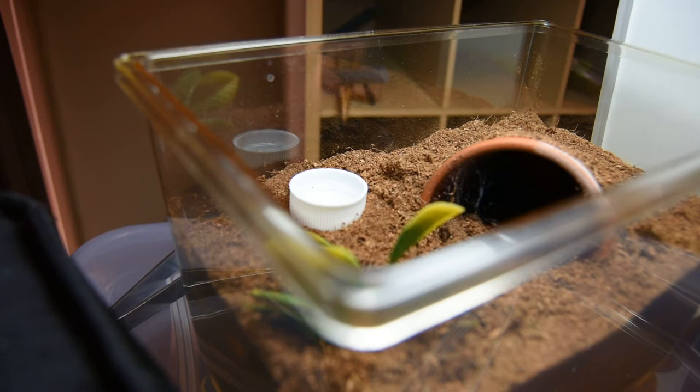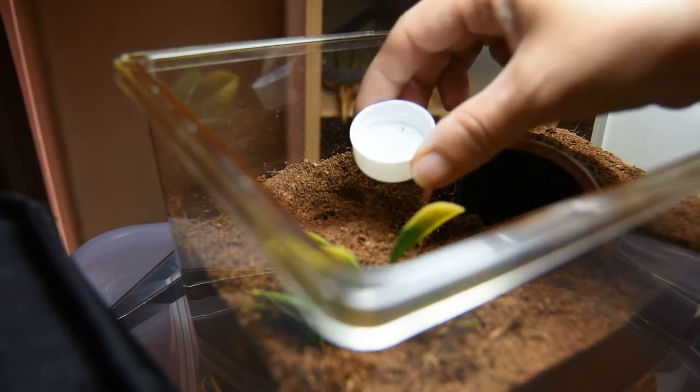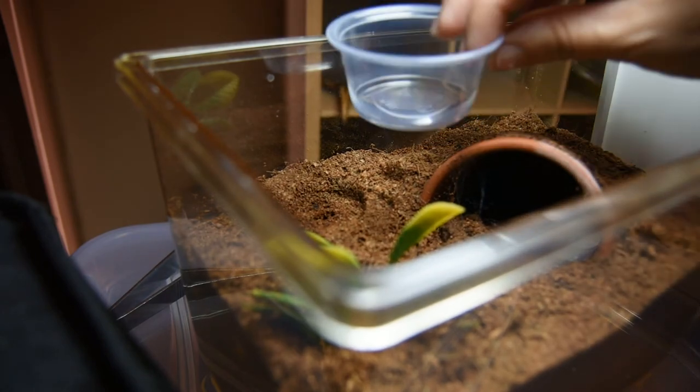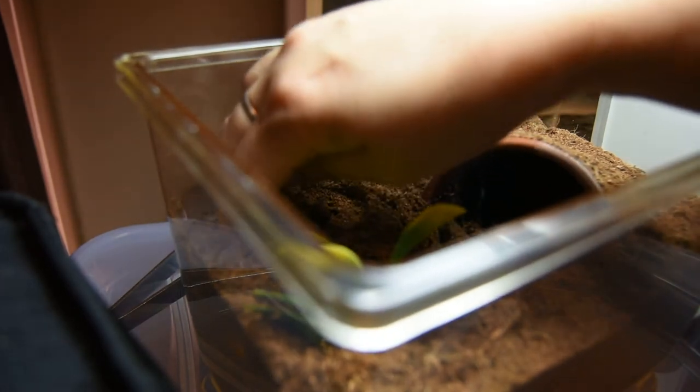The other maintenance I'm going to do while I'm in here is replace this bottle cap water dish with one of these. This can hold a lot more water and it doesn't evaporate as much.